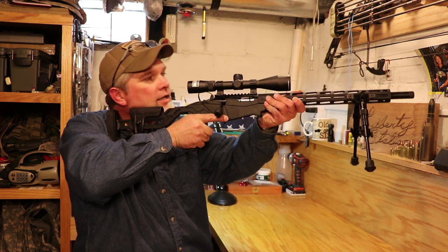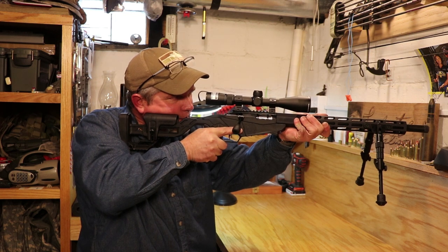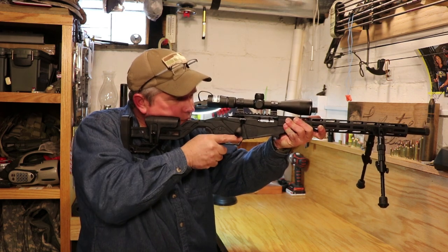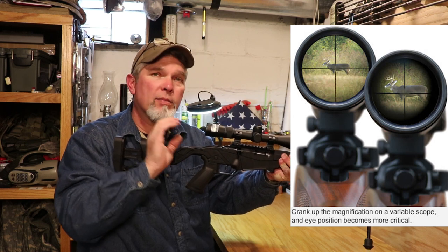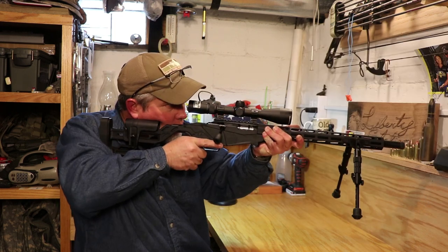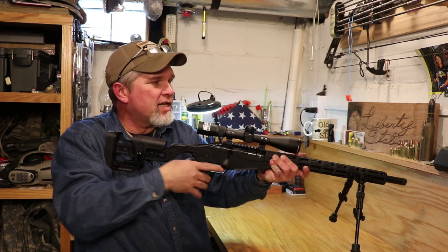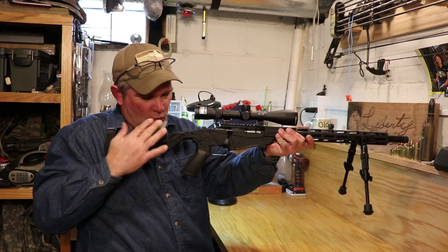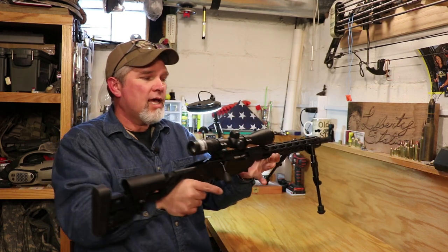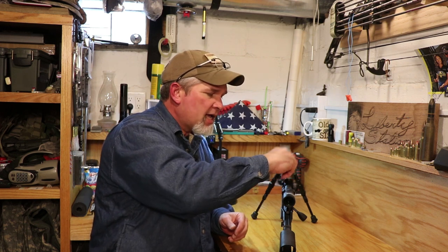Once you've got everything kind of snugged down where you think you want it, go ahead and shoulder the rifle, get comfortable with it, get your cheek right on the riser, and make sure you've got a good sight picture. You want to see a nice crisp image all the way around the inside without a dark ring — if you're too close you'll see a dark ring close up, too far back and you won't see all the way around the edge. Get it where it's comfortable, adjust your cheek riser and length of pull, then snug everything down a little tighter so it doesn't move, and then you can take it out and sight it in.